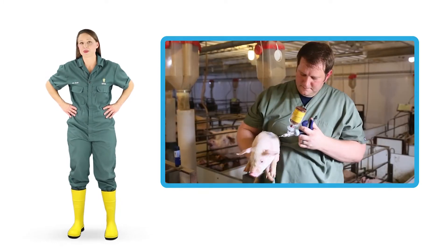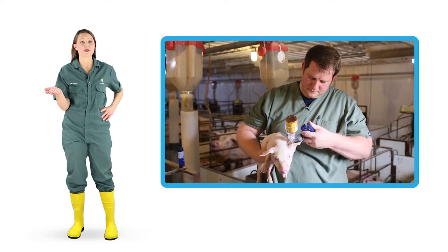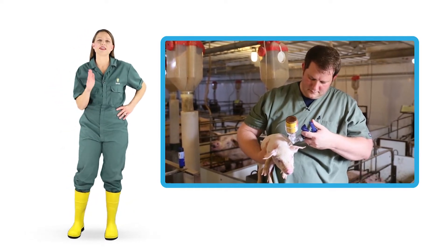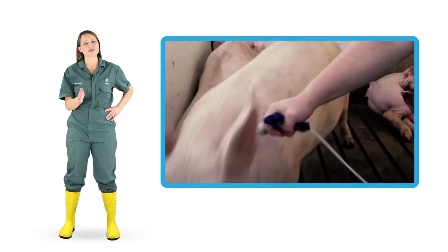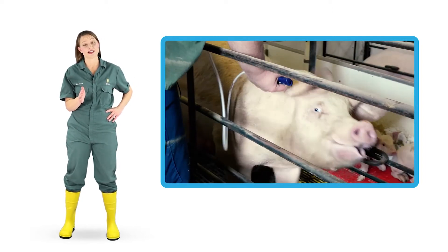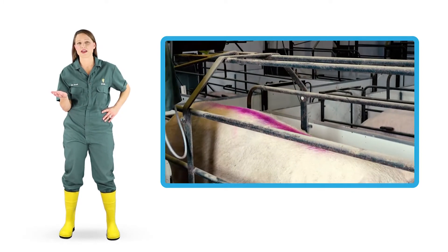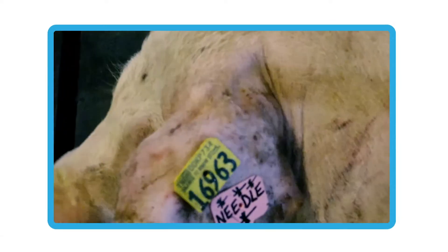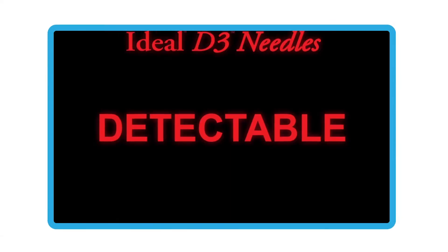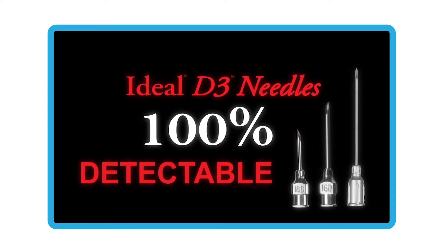Injections are necessary for treatment administration to sick pigs or for vaccination to help prevent certain diseases. In spite of the best preventative measures, broken needles can happen, lost needles can happen, and when they happen, it is important that packers are able to detect them. Currently, no metal detecting devices pick up needles in live hogs, but detectable needles are found up to 100% of the time in packing and processing plants.